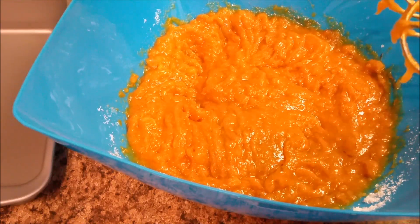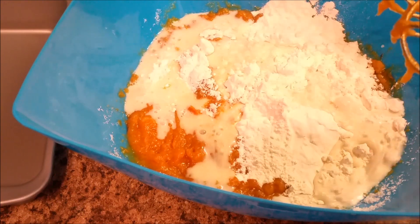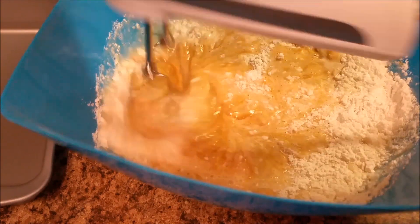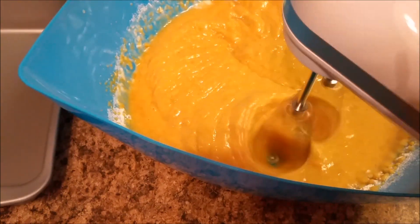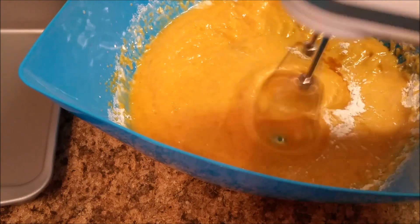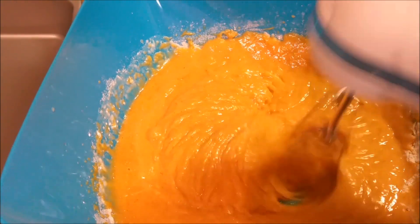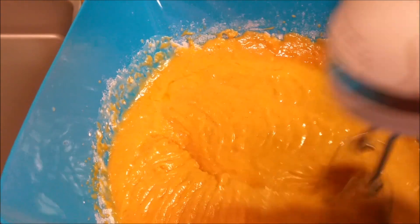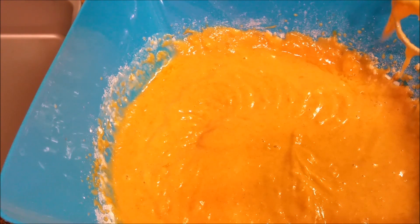As long as everything is mixed together it'll be good — it smells so good in here! Now I'm ready to add my flour, my milk, and my baking powder, and my vanilla. I'm gonna bring it closer so y'all can see. I also got the two tablespoons of butter. I think that's it, y'all — let me scrape my bowl down.